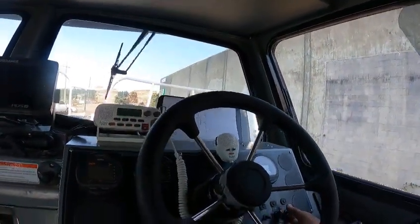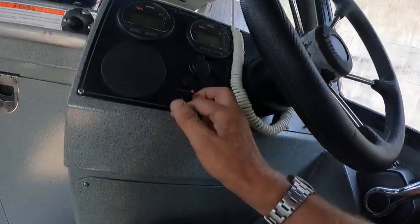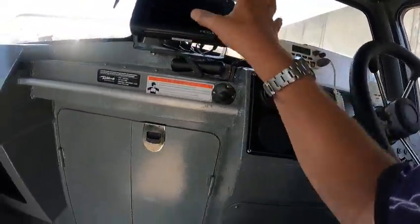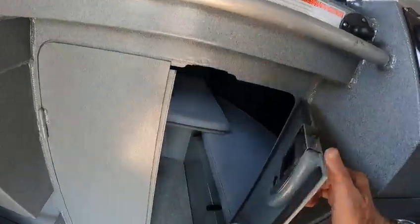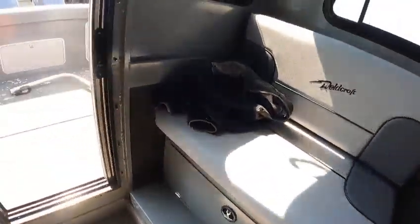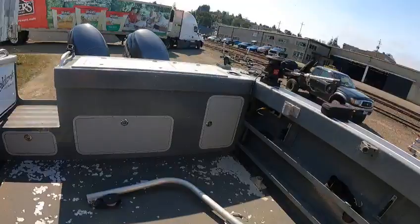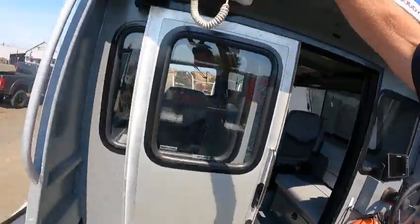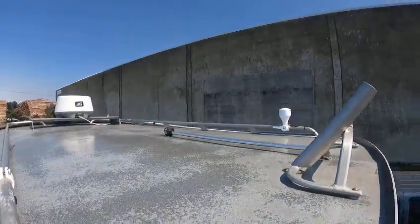Down is one, up is both. Horn works, bilge pump works - I tried that. Nav lights work. I'll check all this when I get out. Cutty's nice and clean, it's a very nice clean boat actually. You figure it's almost 14 years old. Lights work.